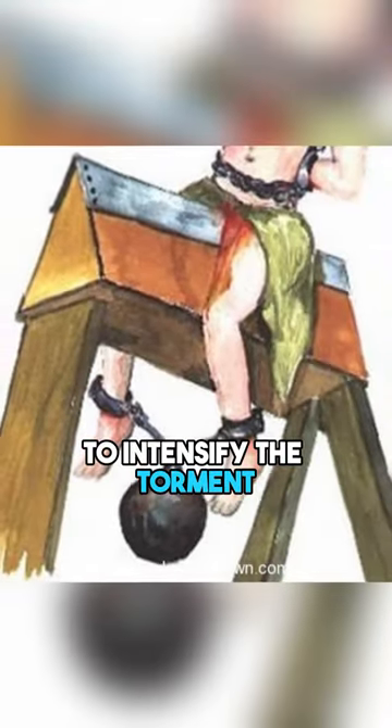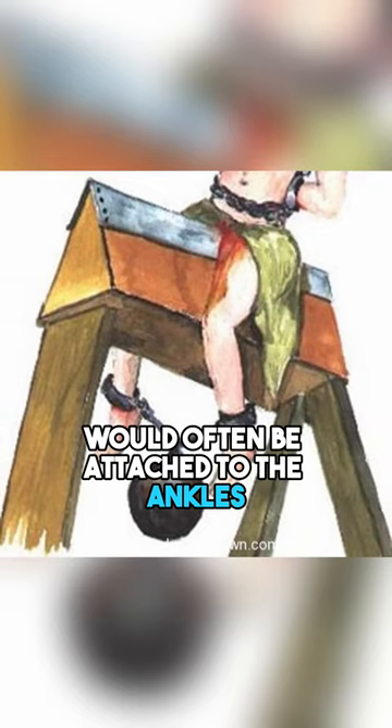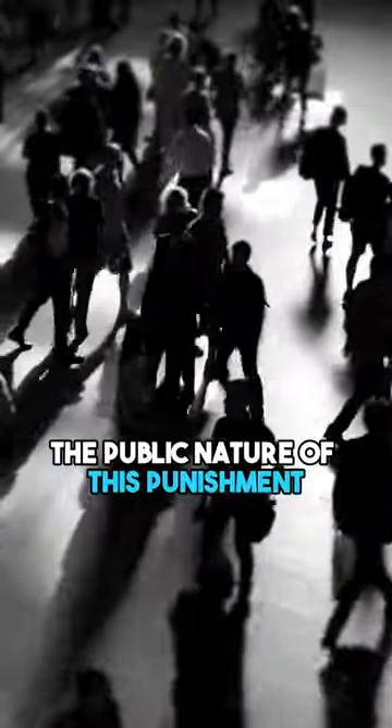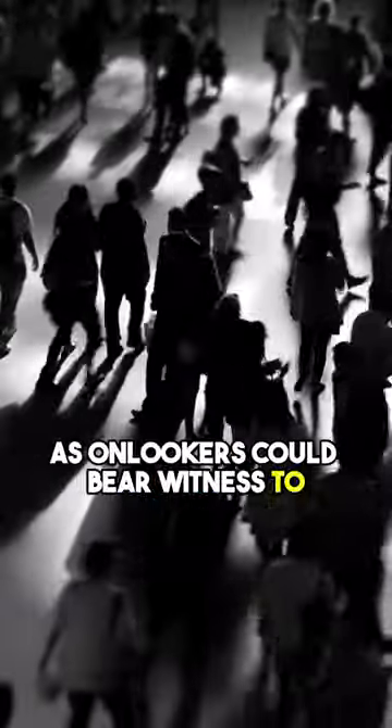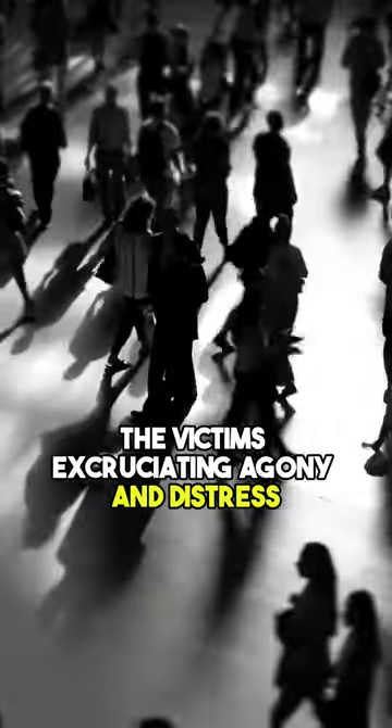To intensify the torment, weights or heavy stones would often be attached to the ankles, pulling the person down even more forcefully onto the wooden edge. The public nature of this punishment added a layer of humiliation, as onlookers could bear witness to the victim's excruciating agony and distress.